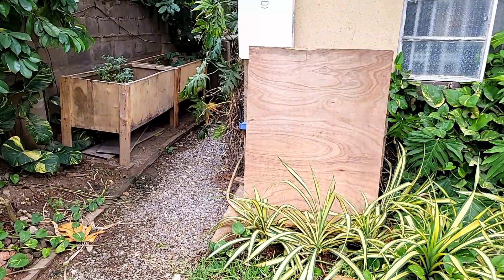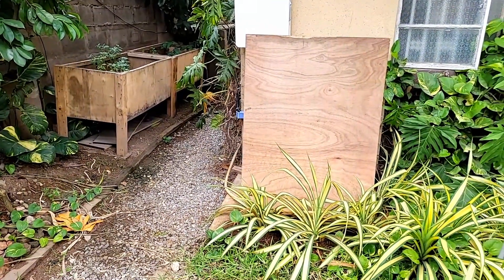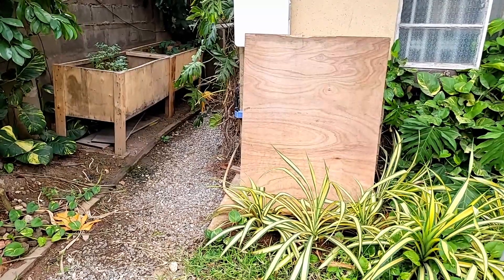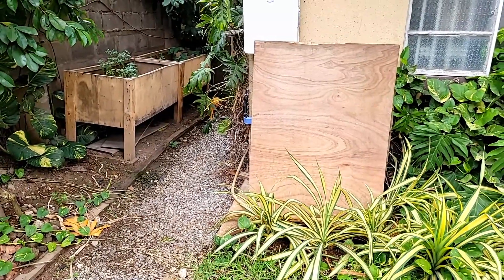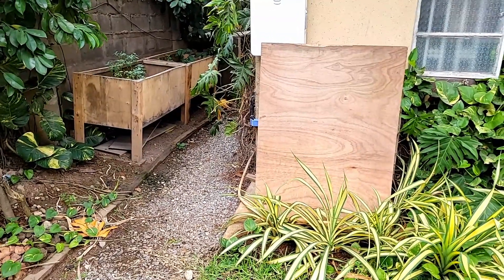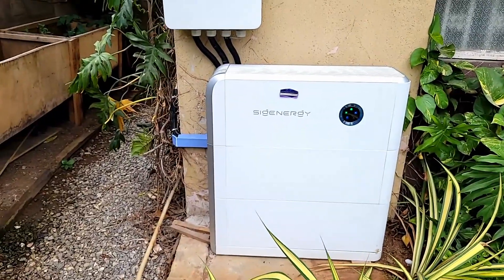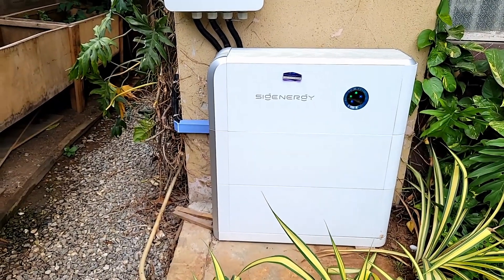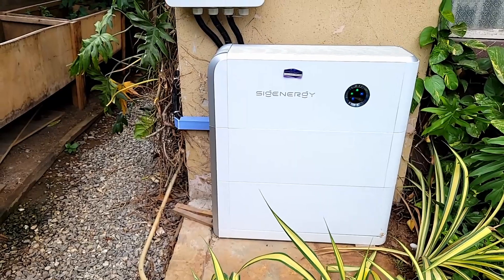The piece of wood you see there is to keep prying eyes away — it doesn't stop it from getting wet, it stops people from noticing it. So in a second I'll remove it and look at it one by one. My video talked about theft — is it possible? Yes. Would it be easy? No.